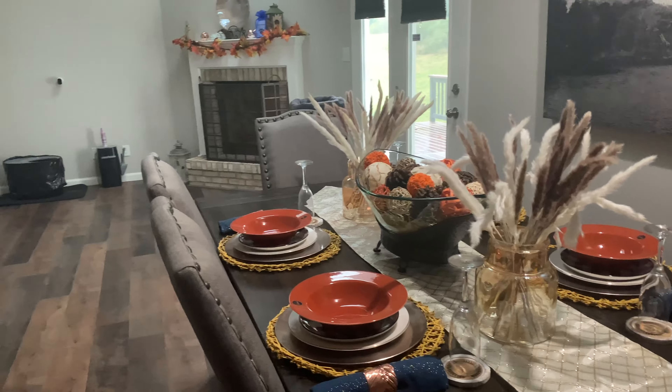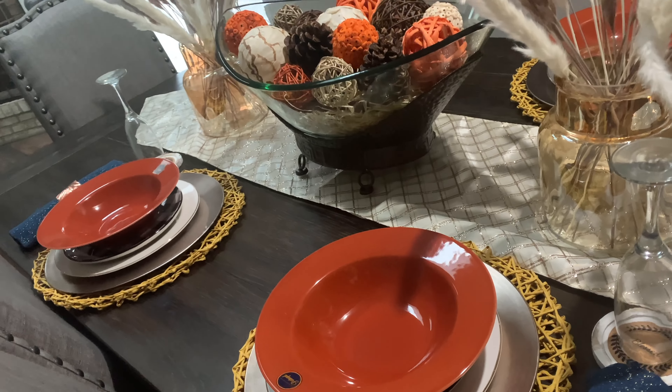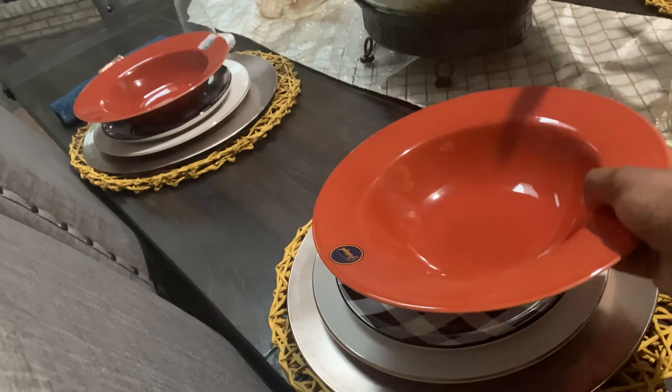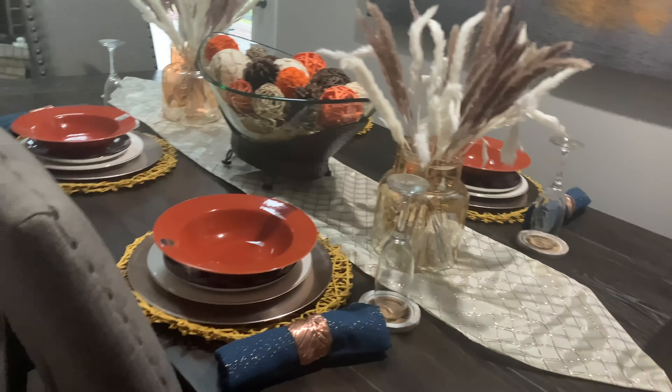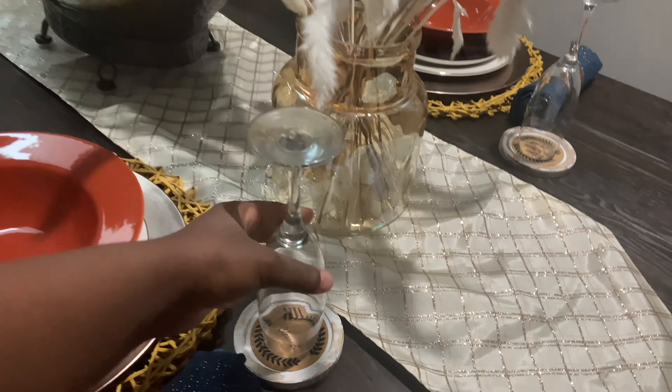Starting with the dining table, I decided to go with orange and buffalo check. I'll link where I got everything in the description box. I also knew I wanted to add an accent color — my favorite color around the house is some shade of blue. When I was at Hobby Lobby, I wasn't even looking for napkins, but I saw these blue napkins and really liked them. I ended up getting them along with these rose gold napkin rings and wooden coasters.